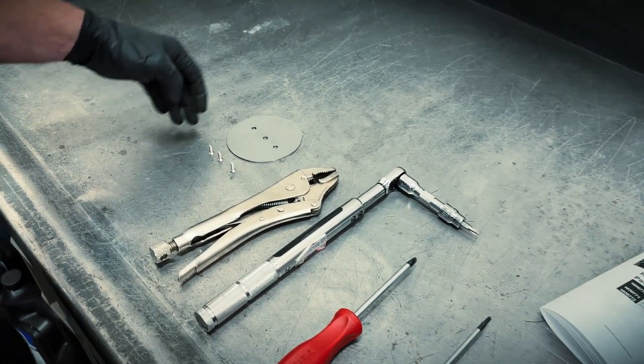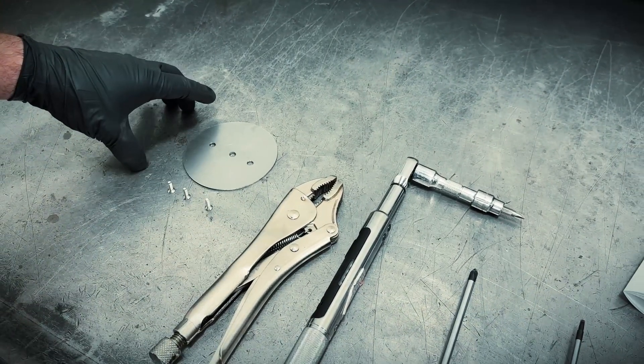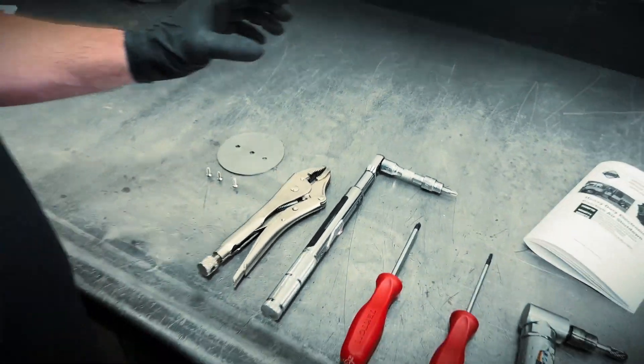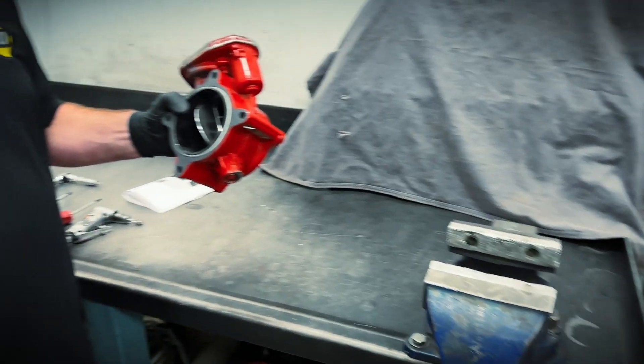And lastly, we have the new throttle plate and replacement screws. The purpose of this is to create a tighter tolerance within the throttle valve assembly so that it seals off nicely when we want to shut the engine down.